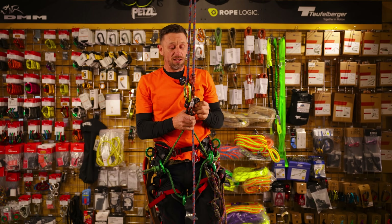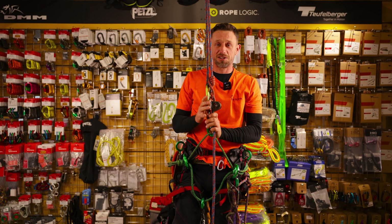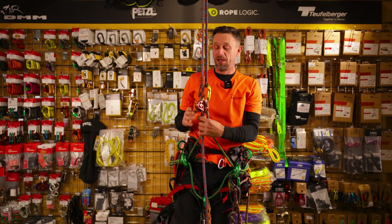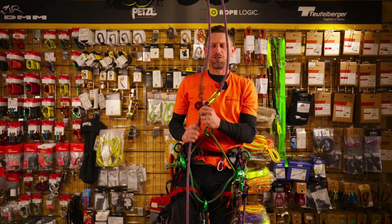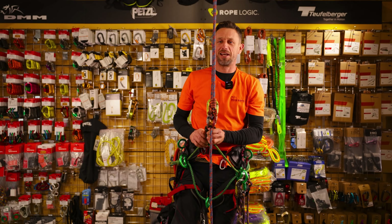The hitch climber, to me personally, is a big, big thing in the industry. It changed a lot of the way everyone was thinking and gave a lot more options. So where from the hitch climber did the industry go? Let's look at the next one.